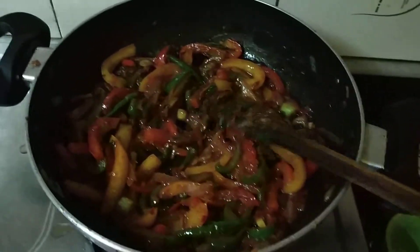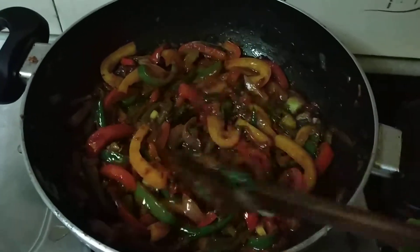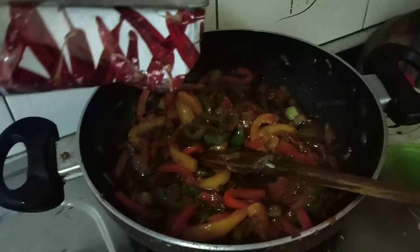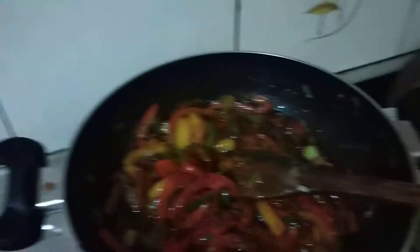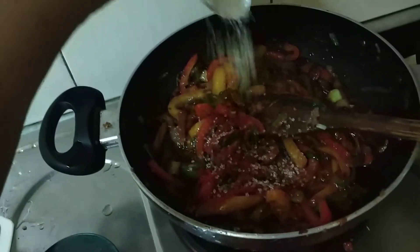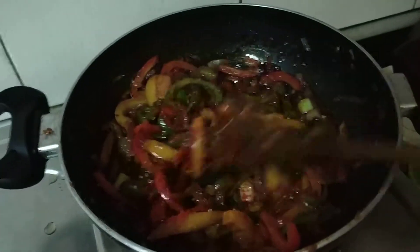This is my first time experience making this crispy chicken. I am adding a little bit of red chilli powder with it, and some sugar. The sugar will make it more tasty.